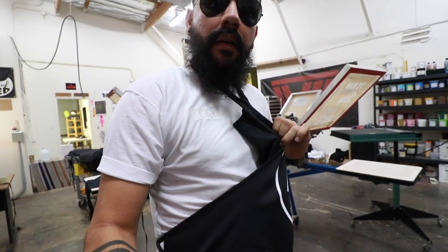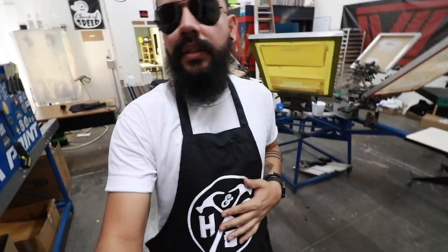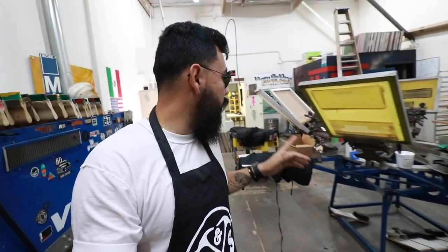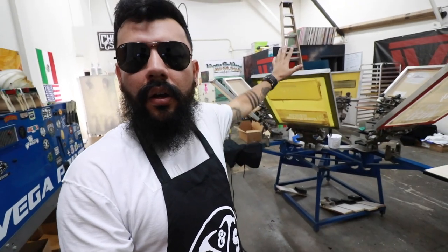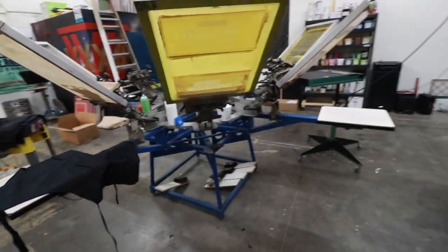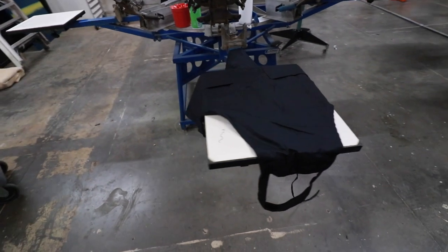The first thing we did is we burned the screen on a 160, like we normally would for this design if it was going to go on t-shirts. Then after that we came over here to debag these, because they were individually bagged — very annoyingly — and then we came to set up our screen on the machine like we normally would.